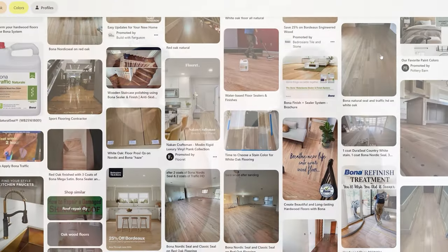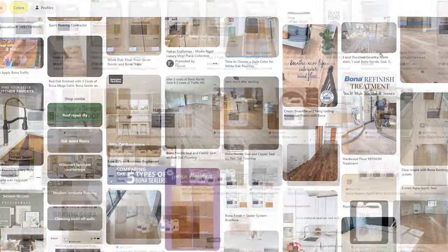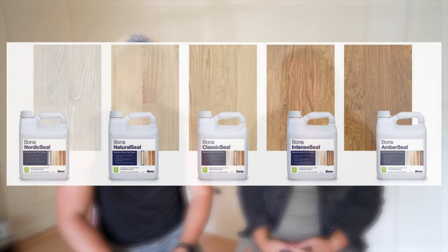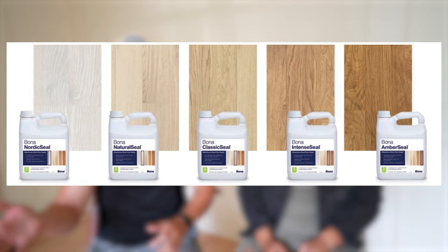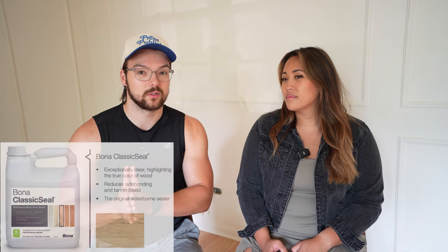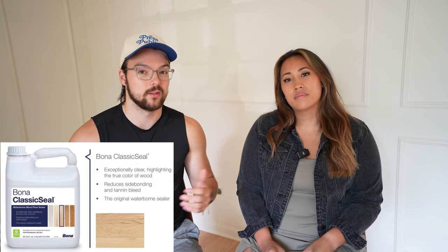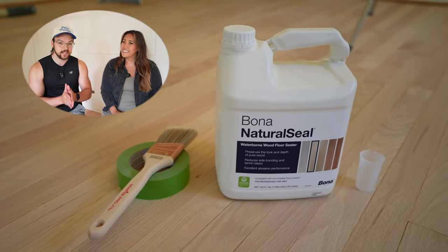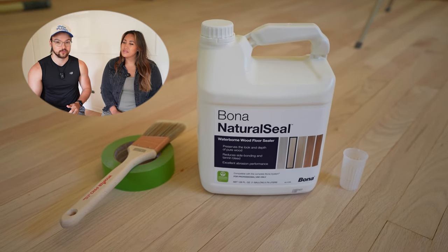With that, we had to choose what color. We looked at so many pins and Googled pictures trying to see what colors would look like, but even our top three looked completely different in every picture we saw. There are five different colors this stain and sealer comes in, going all the way from almost a whitewash to an amber color. I originally wanted the middle stain called Classic, and she wanted the more whitewash stain called Nordic — like the perfect whitewash floor. So we compromised on the second lightest stain, which is called their Natural Sealer.